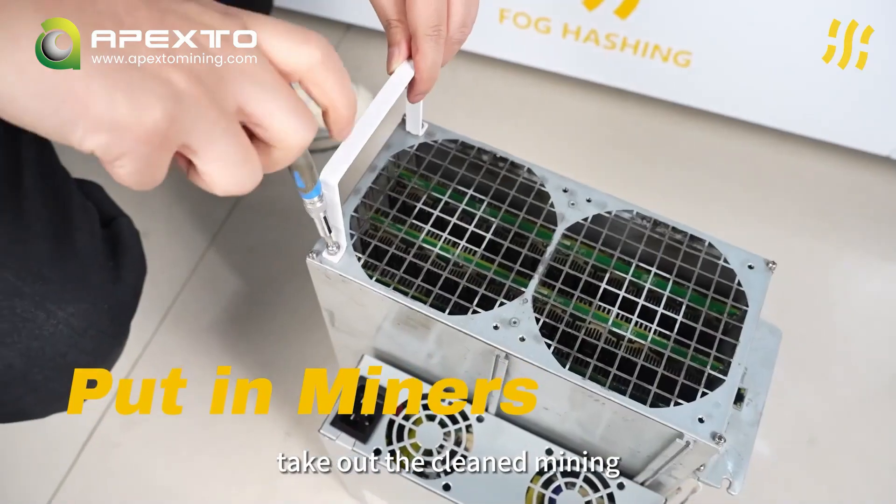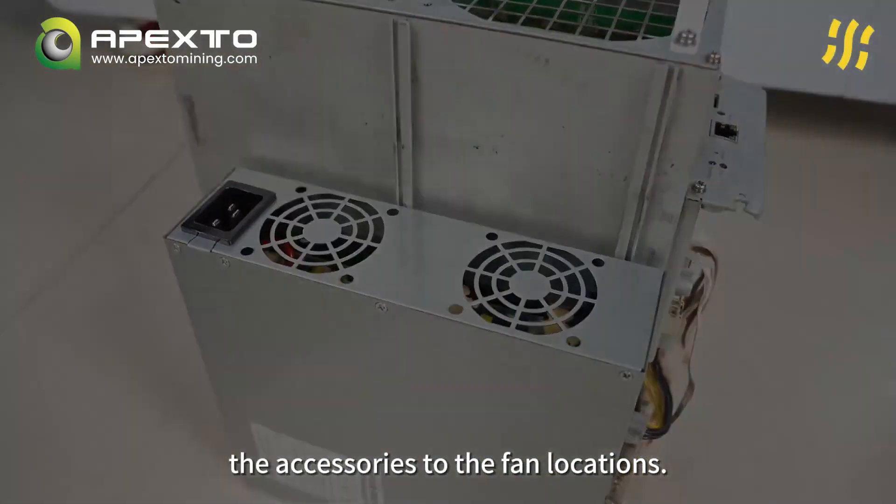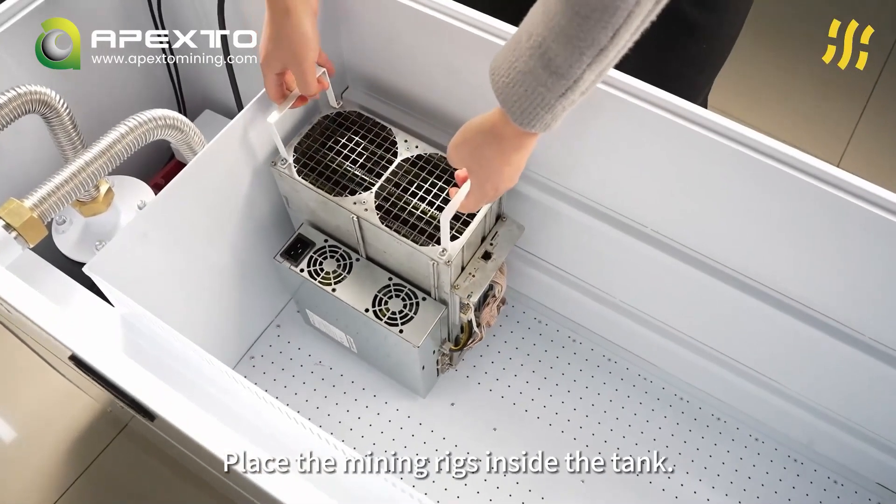Take out the clean mining rigs and attach the handles provided in the accessories to the fan locations. Place the mining rigs inside the tank.